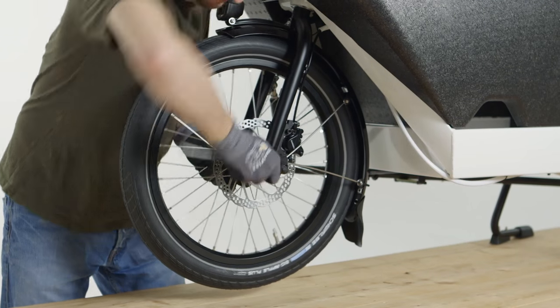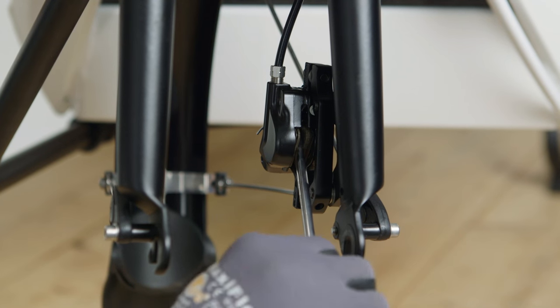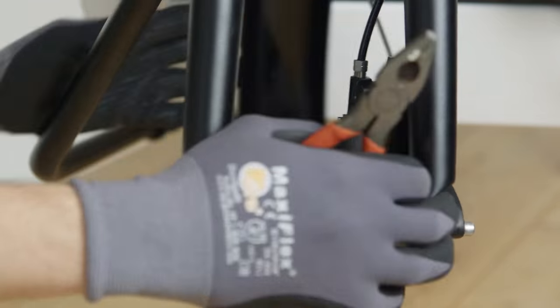Remove the wheel to replace the brake pads. Push back the pistons with a large flat screwdriver or other blunt flat object. Use a plier to remove the split pin and remove the old brake pads.